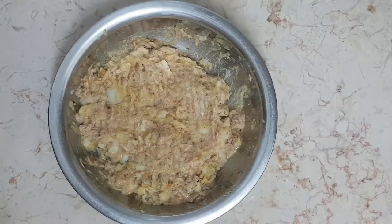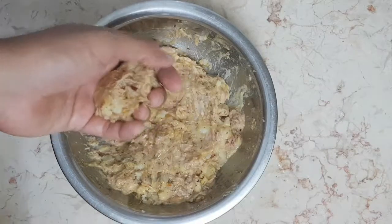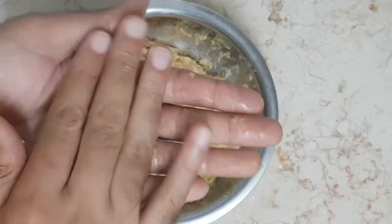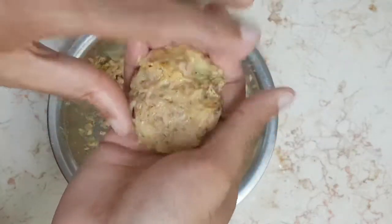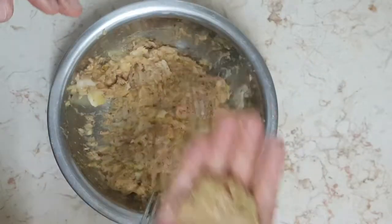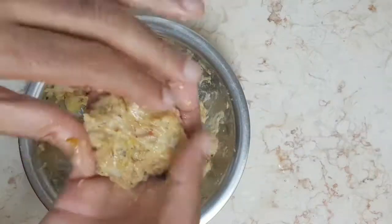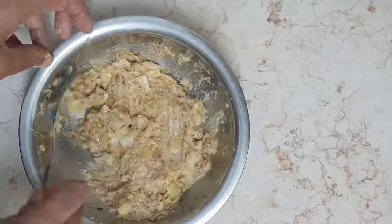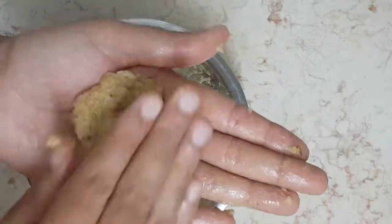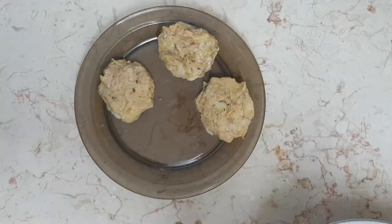Now comes the fun part — just grab a spoonful, or in this case a forkful, and shape your patties. You can shape them any size you'd like. I chose to go medium size because it won't take as long to cook them. I suggest you make them in advance before frying them up.